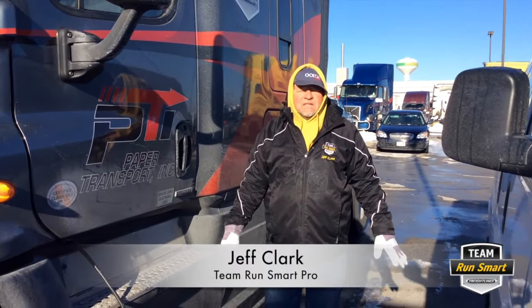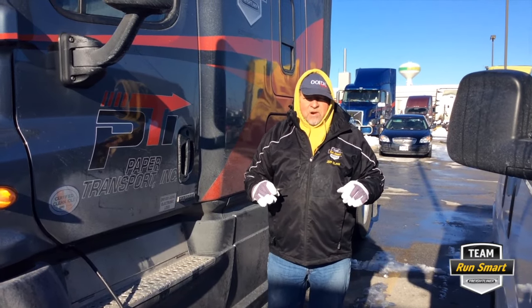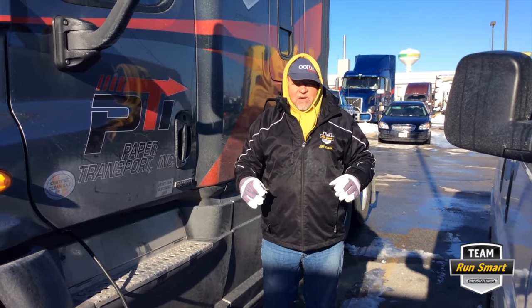Good morning. We're up here in Green Bay, Wisconsin to show you some safety tips around the trucks. I think it's very important to be aware that winter driving is not just about the driving. We have more injuries around the truck than in the truck.